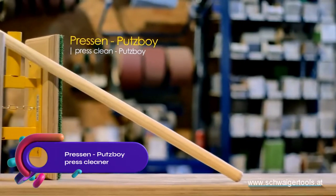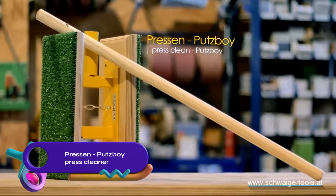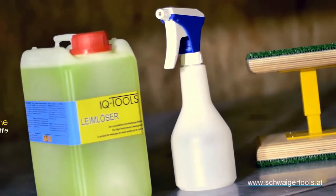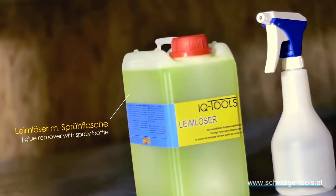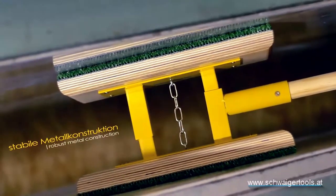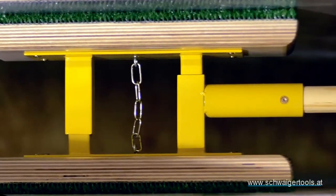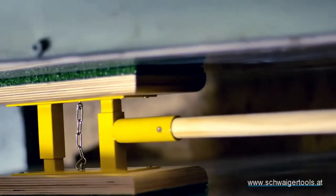The Pressen Putsboy is a durable and effective press cleaner designed for hydraulic veneer presses. It features wooden plates with heat-resistant fabric attached to a metal frame with double-hinged arms. Using a solvent, it removes glue and residue without scratching the plates. Simply spray, scrub, and dry.